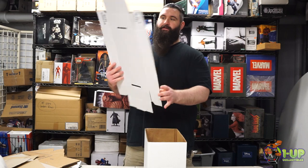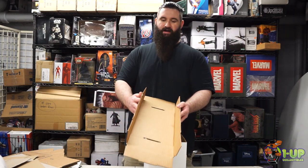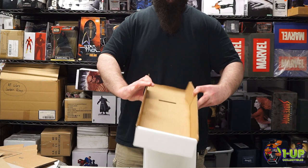The lid is also pretty easy to put together. It just comes all flat like this. You fold up the sides, push in some edges, and just fold it over top of itself. You can do the same for both sides.